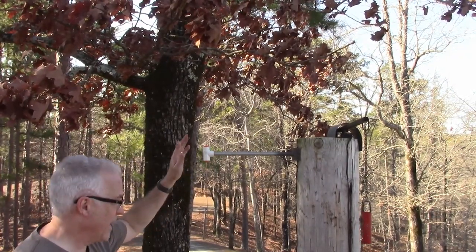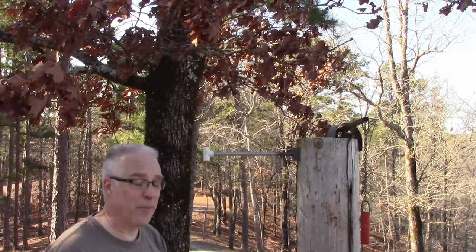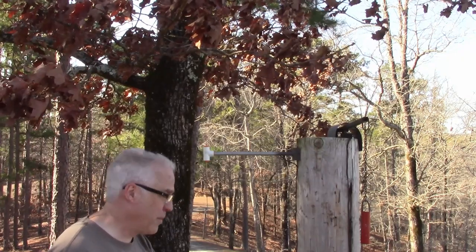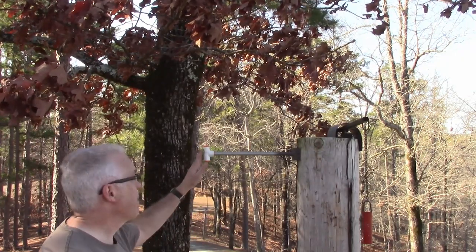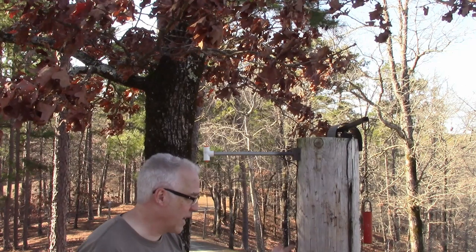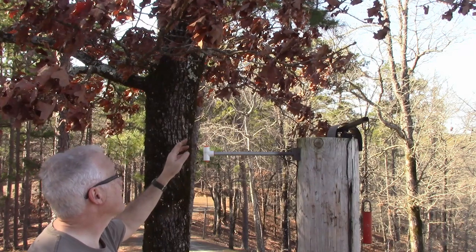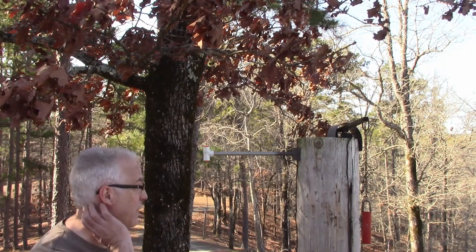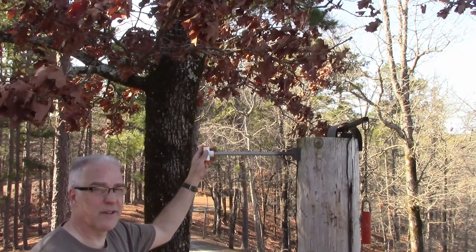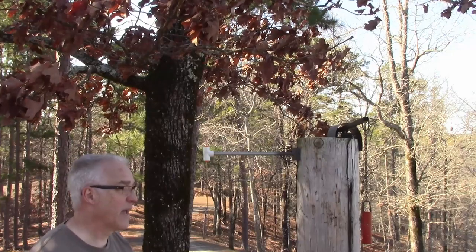This is a dipole antenna for what started out as a Mighty Mule gate opener — really all that's left of the original is the motor and the arm. I had to redo the entire thing, and I've got another video on how I remade the controller. Today it's about making this dipole antenna to run the controller and open the gate. I'm not going to talk about the calculations — there's plenty of that online. This is a half-wave on each side dipole antenna, so really it's a full-wave antenna.